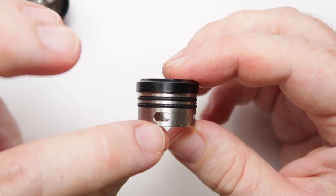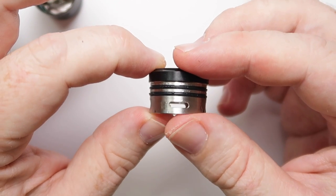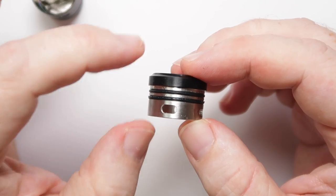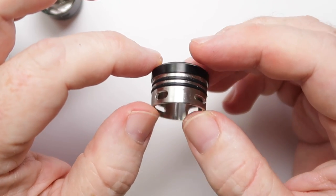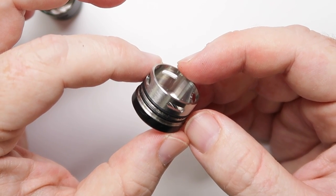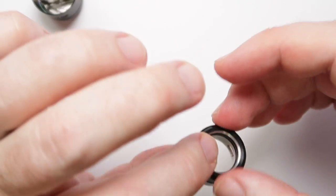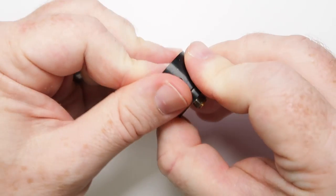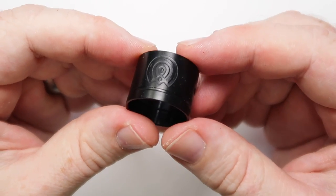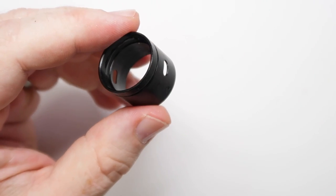You've got two hole sizes: one larger opening showing nothing inside the barrel, and then a smaller size supposed to take the airflow down a little bit — but it doesn't really achieve a great deal. Also, by having this design they've made it impossible to have a single coil setup, which is a shame. Inside this section, if we push the deck out, we've just got the barrel itself with a couple of ledges for where it sits.